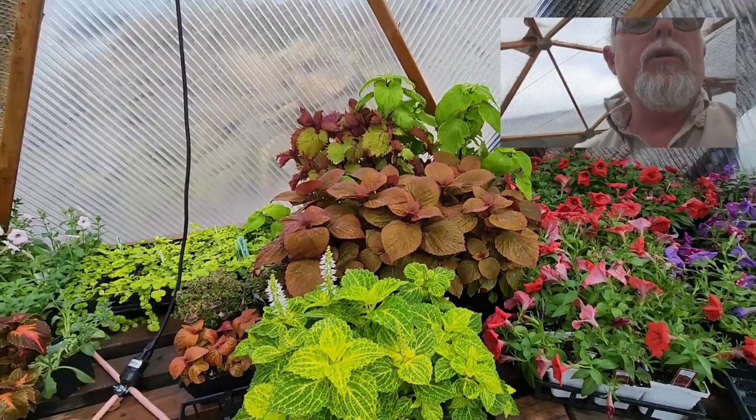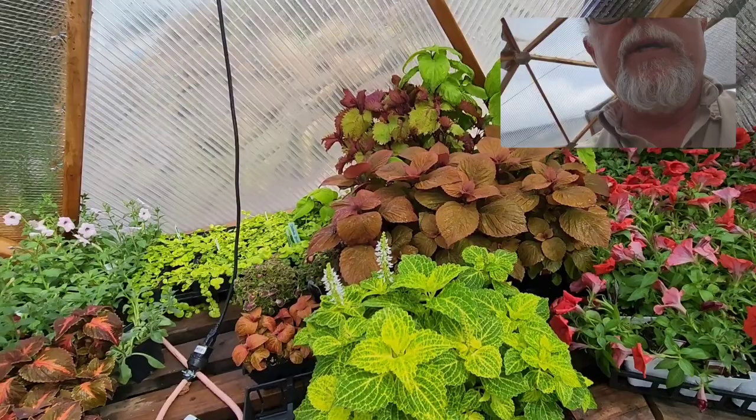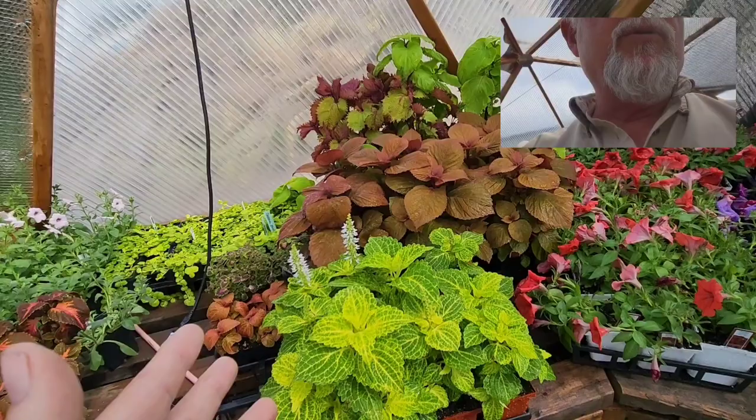Then we get into all of our coleus — a lot of coleus. The new ones are particularly nice in sunny areas; they'll also grow in shade but they're just dynamite in the sun. So many different colors. I really like to work with foliage colors rather than flower colors, because you don't have to wait for the plant to bloom — as long as they have leaves, they're good.